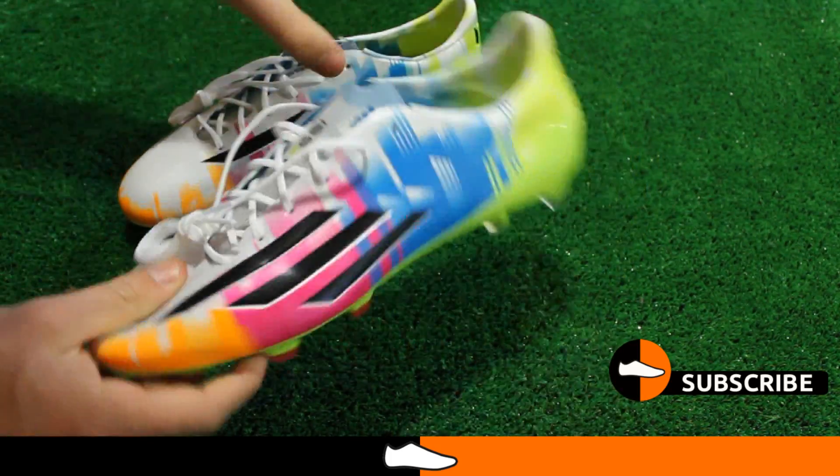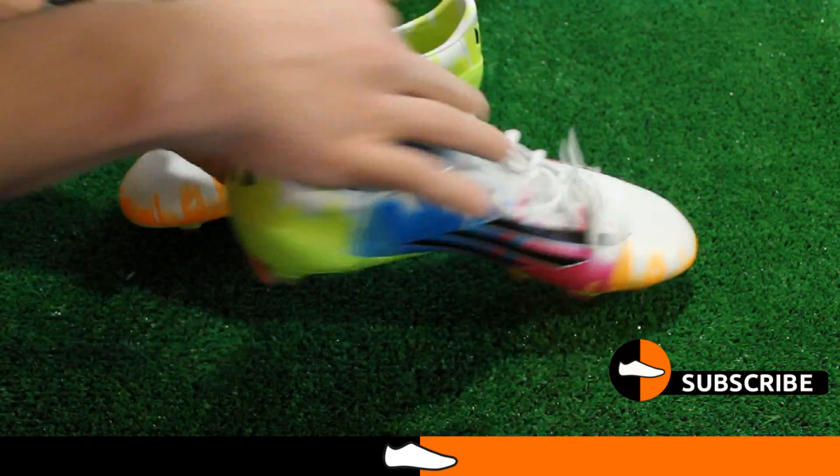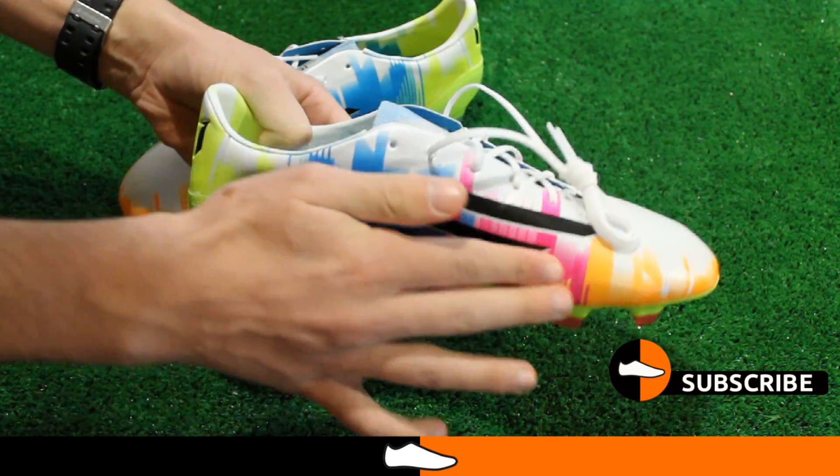A raised subtle pattern dubbed dribble text is included on this boot, spanning from the forefoot region to the heel. It helps to control the ball in wet and dry conditions.